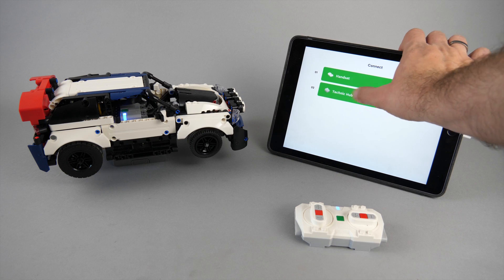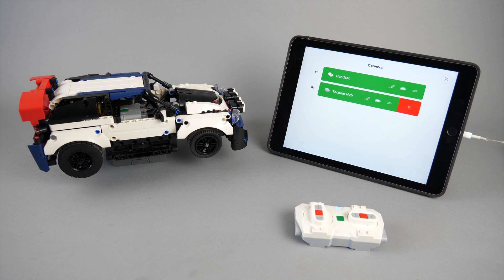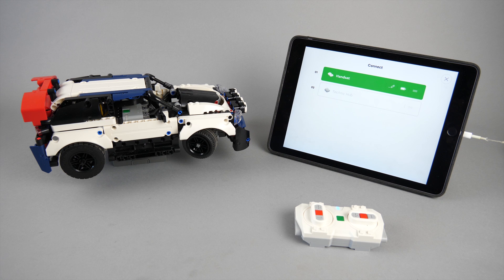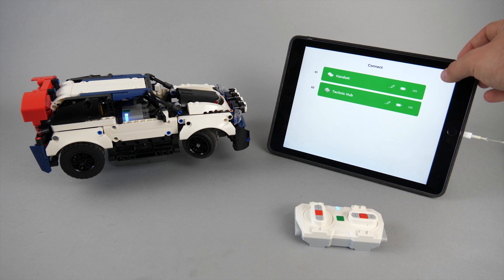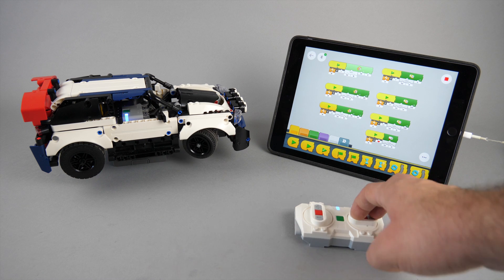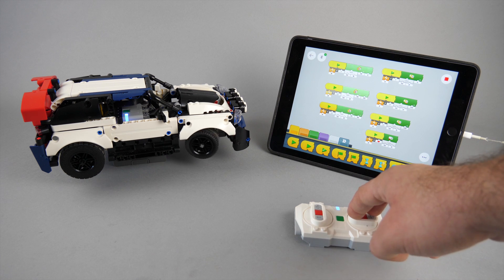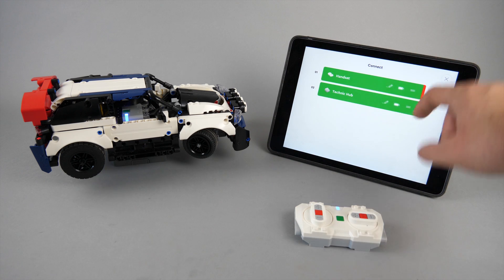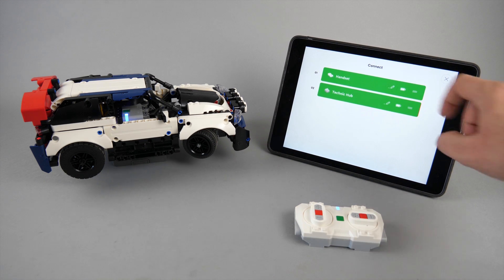If the wheels are turned while the hub is not connected, then this will become the relative zero and center position — so that's not good. In that case, disconnect the hub, align the wheels manually, and then connect it again.